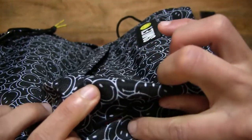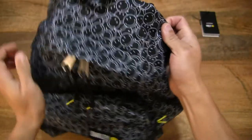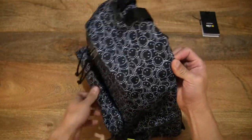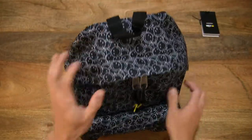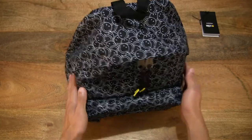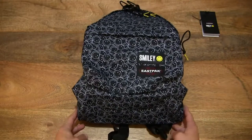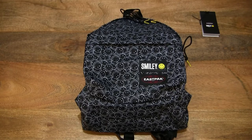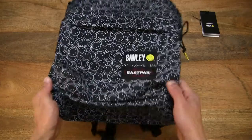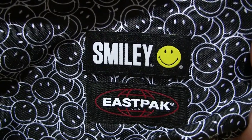On the front zipper pocket there is a tag with the authentic 620 found on East Pack Padded Packer backpacks. The backpack features a black and white design with little accents of yellow, and the East Pack patch or logo in the front with black, white and red. There is also the smiley patch, looking all cheerful.